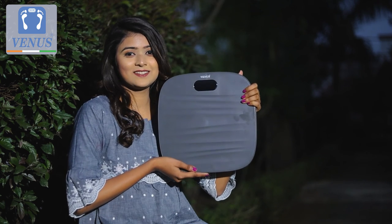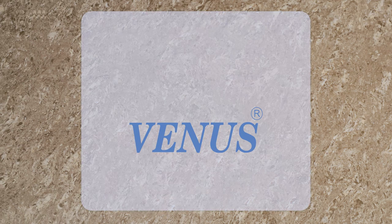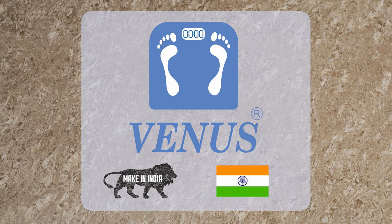So what are you waiting for? Get your Venus body weight machine today. Venus — your partner for healthy living, with Made in India products.